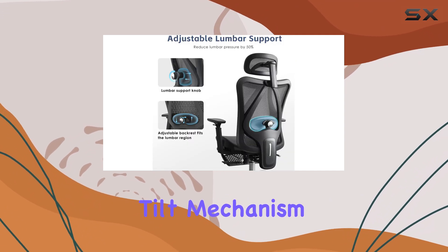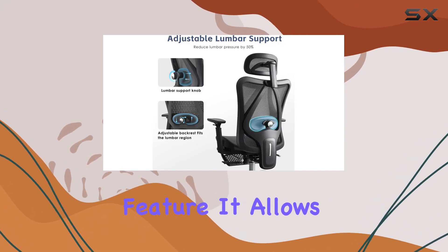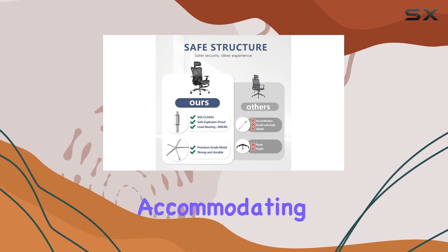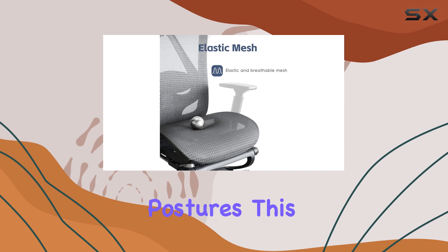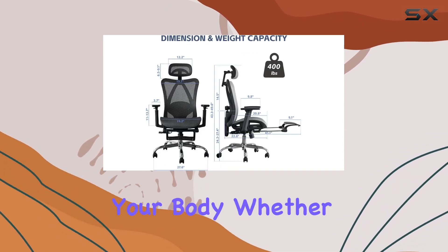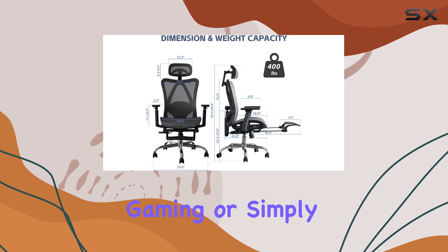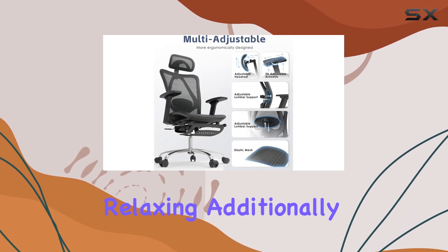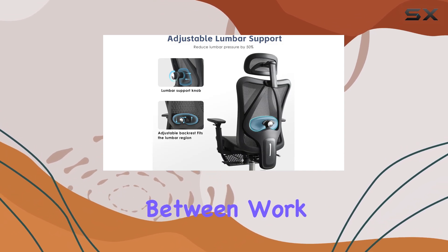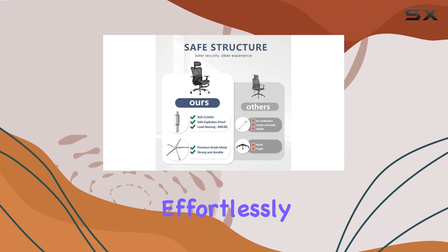The multi-angle tilt mechanism is another notable feature. It allows you to adjust the backrest to various angles, accommodating different sitting positions and postures. This flexibility ensures that you can find the perfect position for your body, whether you're working, gaming, or simply relaxing. Additionally, the extendable leg rest provides the ultimate freedom to switch between work and rest modes effortlessly.